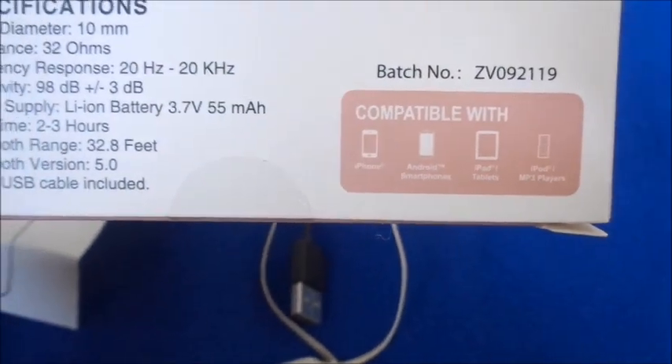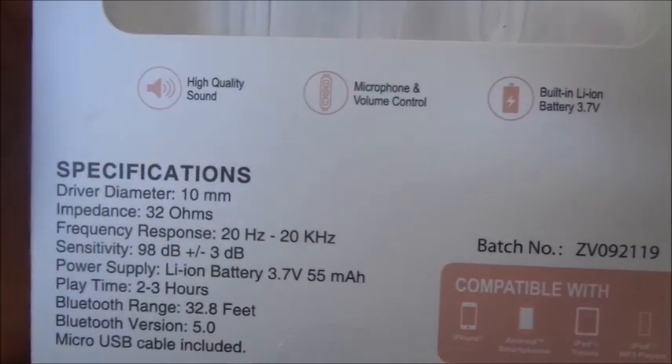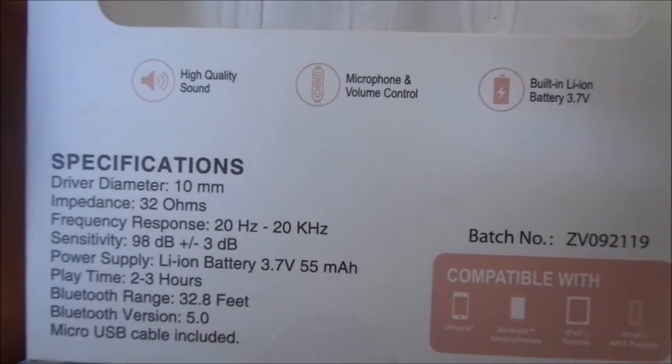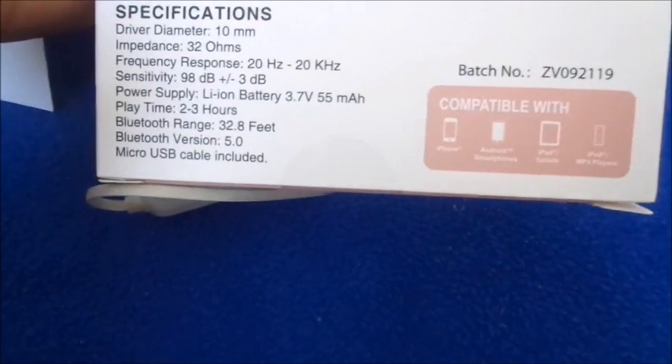It says it's compatible with your phone, tablet, and iPad. It claims high quality sound, a microphone, volume control, and a built-in lithium-ion battery.